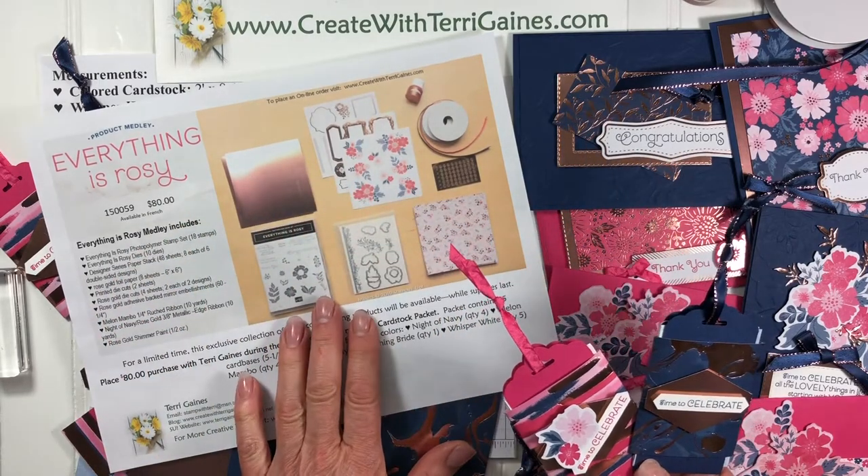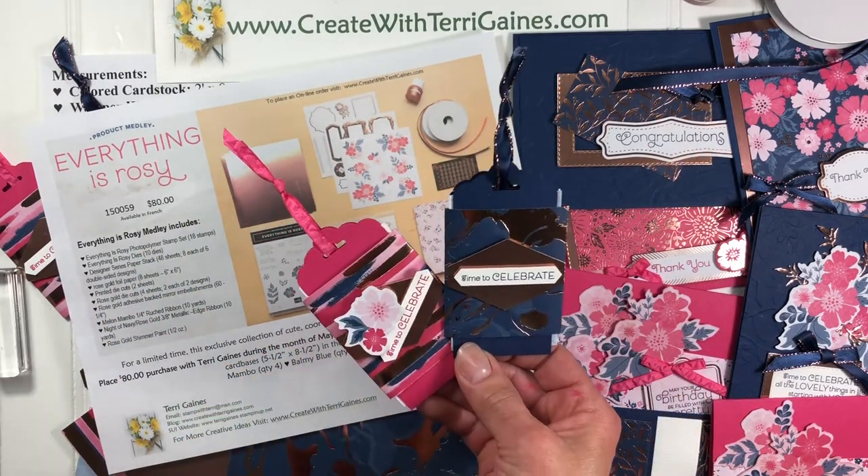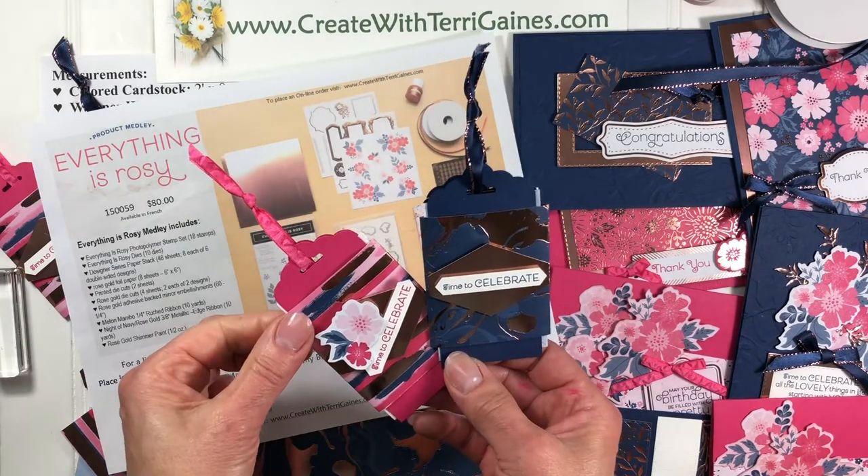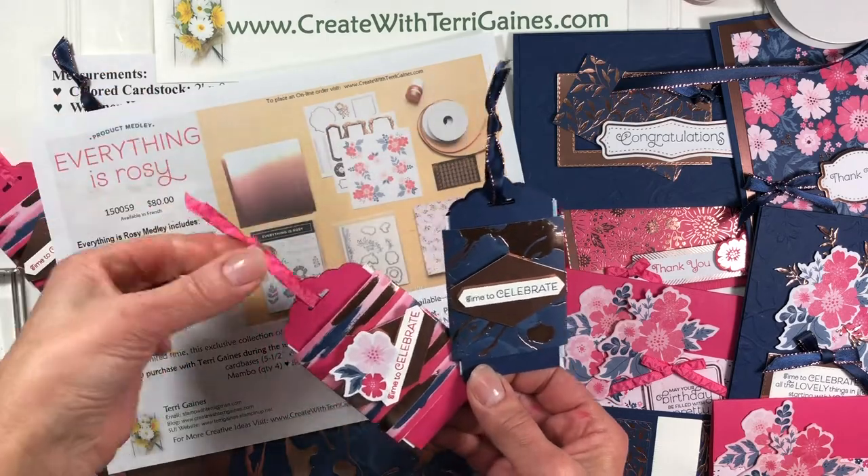There's a wide variety of product in here, including some beautiful designer series paper and some rose gold foil paper. For these gift card holders, it even includes the ribbon.